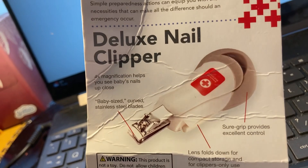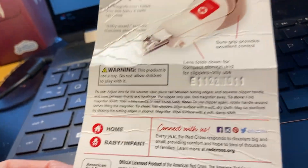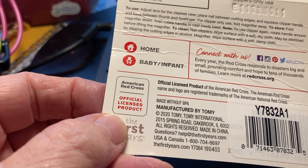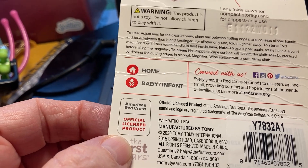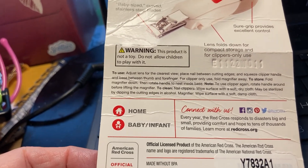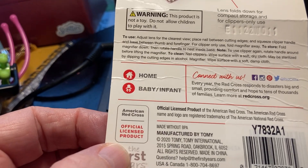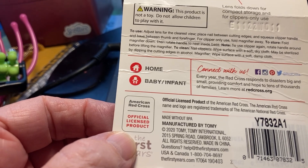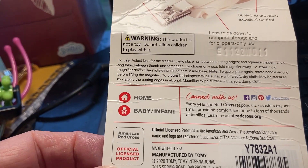This is the back of the package — it's called a deluxe nail clipper if you want to order it from someplace like Amazon. It says warning: this product is not a toy, do not allow children to play with it — they could hurt themselves. It also says the lens folds down for compact storage and for clippers only use.